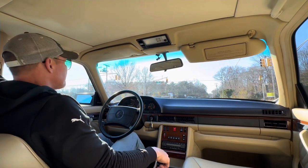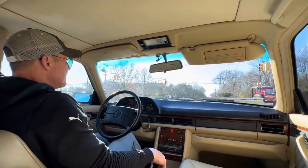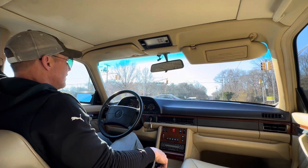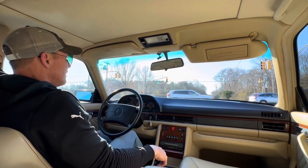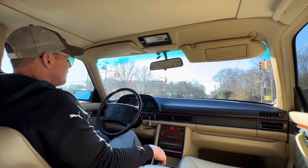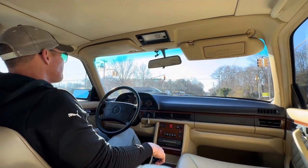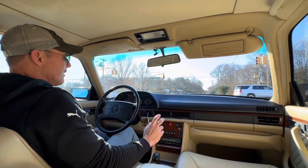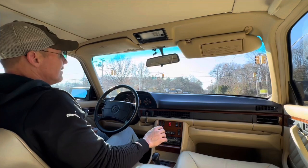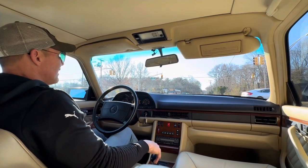So we're going to be putting this car up for Bring a Trailer as a no-reserve auction. The car has 67,416 miles, and those are very, very well-maintained miles. I've had cars with much less mileage that were not at this level in the way of cosmetics and mechanical condition.